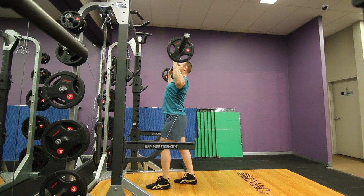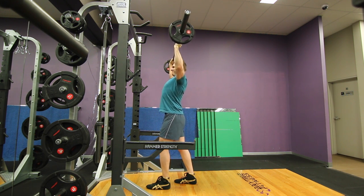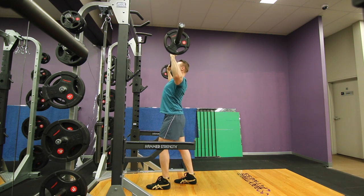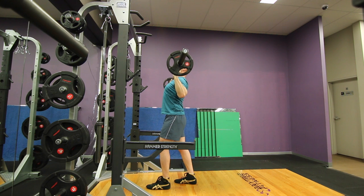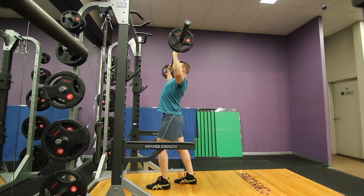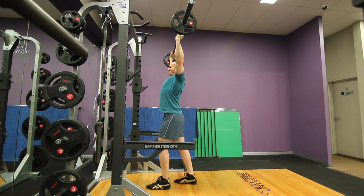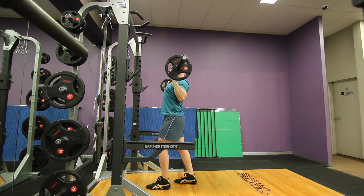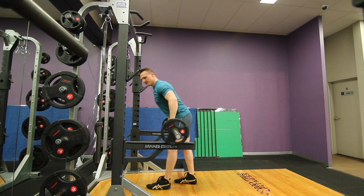I like to use a split stance here — I find that's a fair bit more stable. You can also just put your feet slightly outside shoulder width if you prefer. But my personal preference is the split stance, because with this exercise you're more likely to tip forward or back and bend the lower back than to slip left or right.